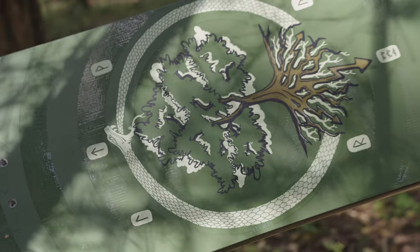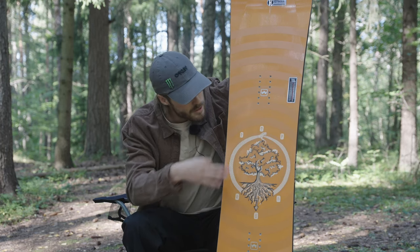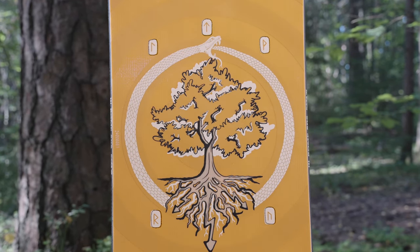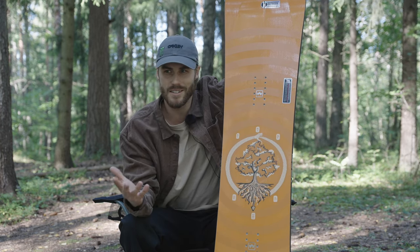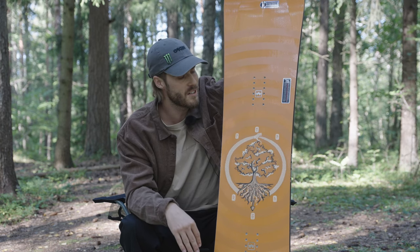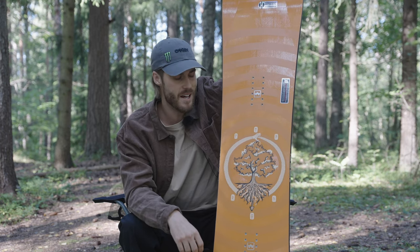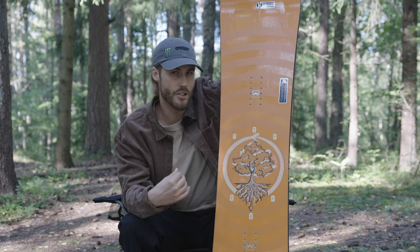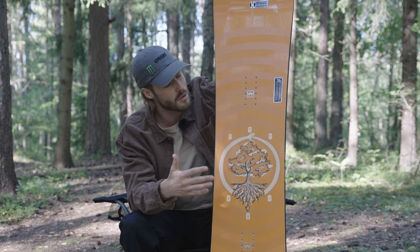When I design the boards I want to have something that has meaning to me and connects me to the graphic. As you can see we've got a couple of runes, and we picked these runes out based on their meanings. We found water — because without water nothing is alive, and we're also snowboarding on frozen water. One means warrior, because we've got to get that warrior energy out there in the mountains. Joy is one, strength, and journey. We found those were cool meanings to have on the boards and the runes are looking cool.